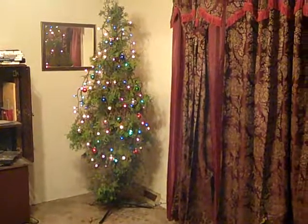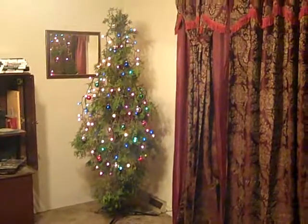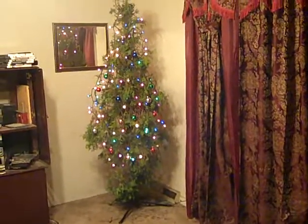Really, if I had the money, I would have just bought an artificial tree, honestly, but I don't have the money, so this is what I came up with.